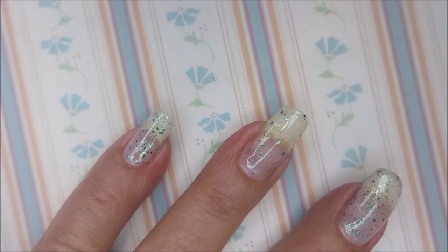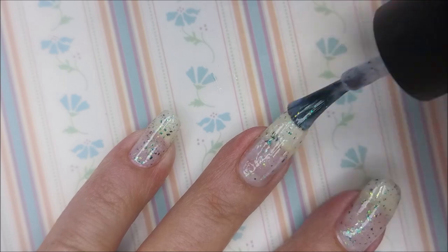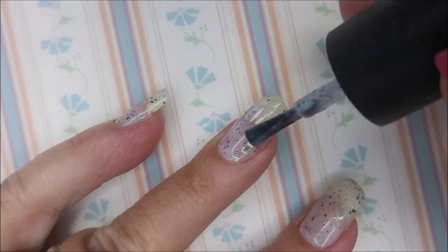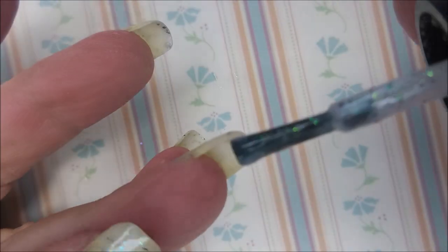I've got my base coat on and dry and I'm going to go in with the first coat. The first coat's sheer and a little see-through. But these polishes build up, and to get all that layered yummy goodness out of them, that's just how they work.